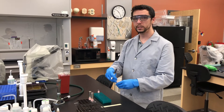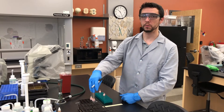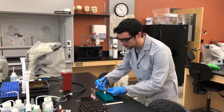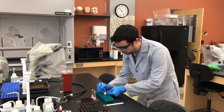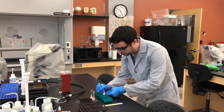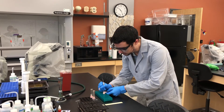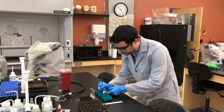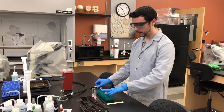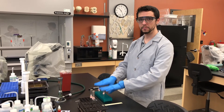Even though we call these the MRVP tests, they are two separate tests that happen to be done in the same growth medium — that is why they are paired. We will also label EC VP and EC MR. Notice I have kept my EA tubes separate from my EC tubes to make sure I do not risk mixing them up.